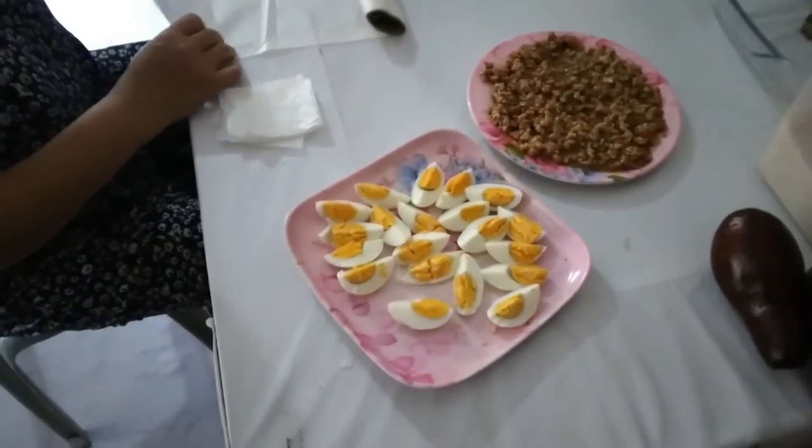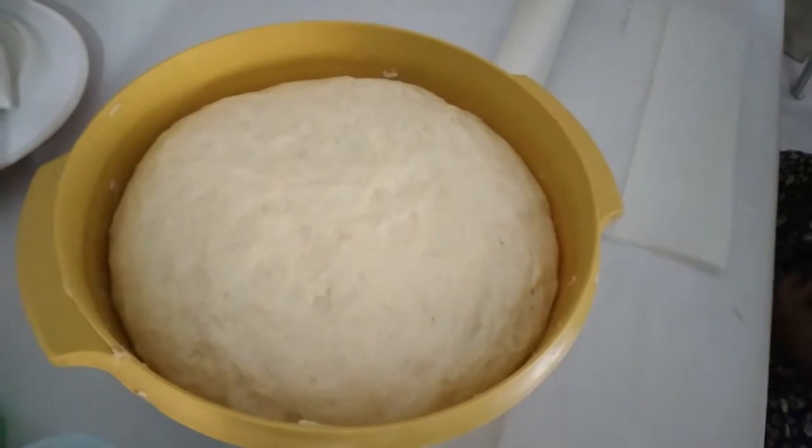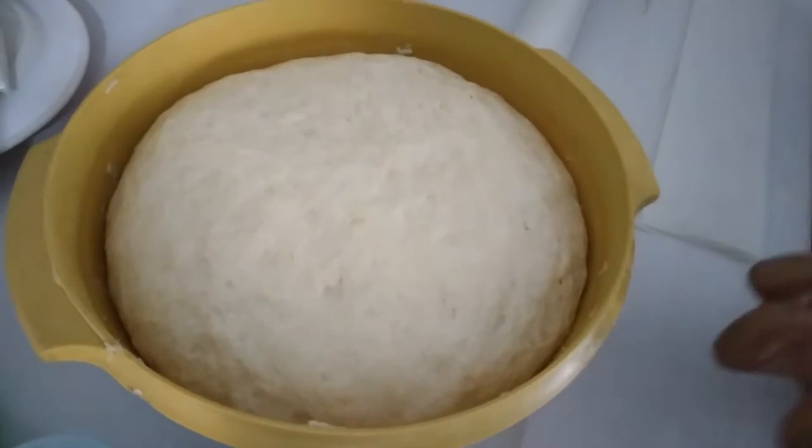Hello guys, today we are making something special. So now it's ready — that looks good, pasta is ready.